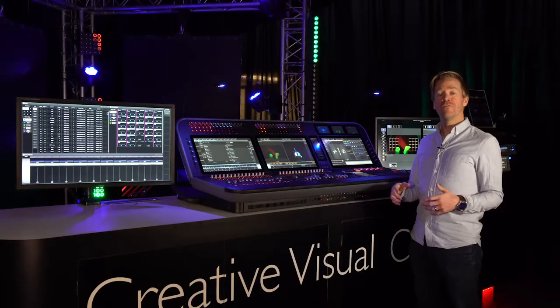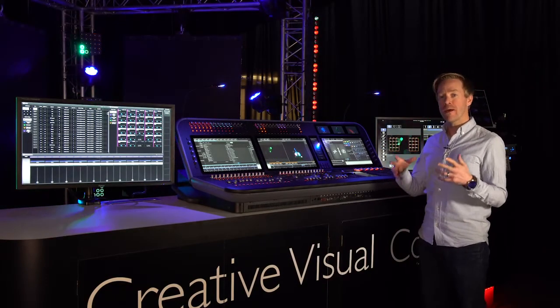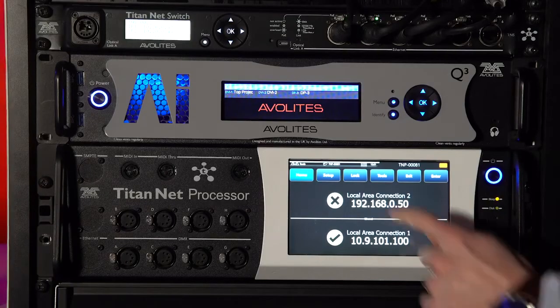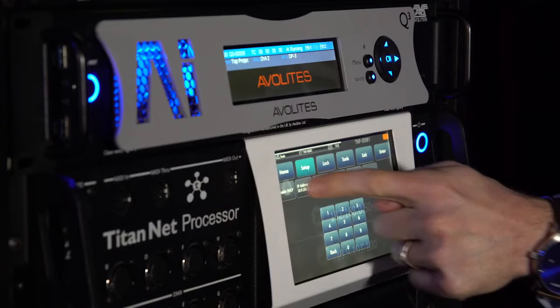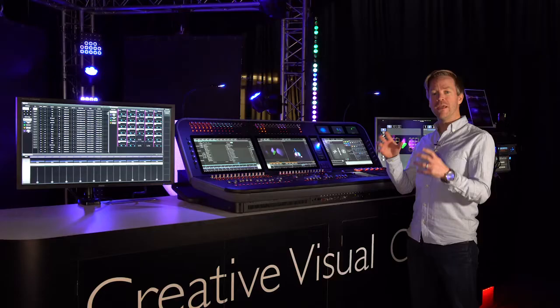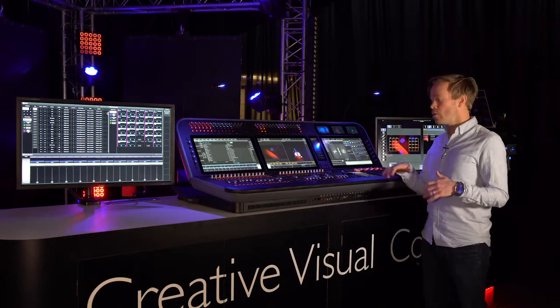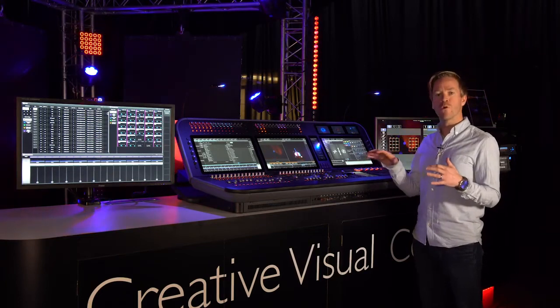The D9 offers 32 universes of DMX output from the unit itself, expandable with our TitanNet processors, in conjunction with cutting-edge media integration and live 3D visualization, all behind professional quality hardware.